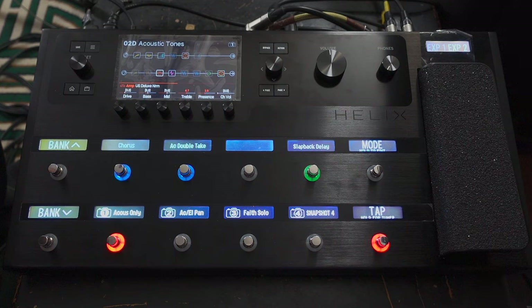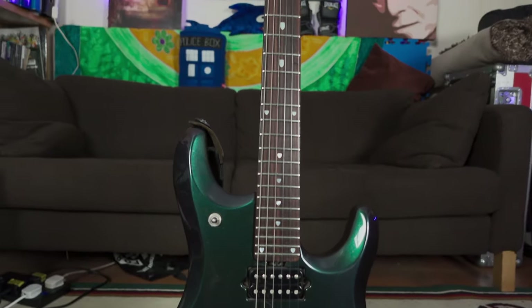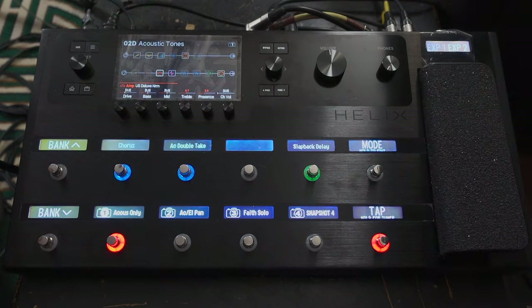More specifically, it's not actually for my acoustic guitar — it's for my piezo-loaded electric guitar. This one here: a very beautiful Music Man JP6, the John Petrucci model, which has a piezo pickup built in, which basically gives you a very convincing acoustic sound. So I thought I would share some of the sounds I've got.